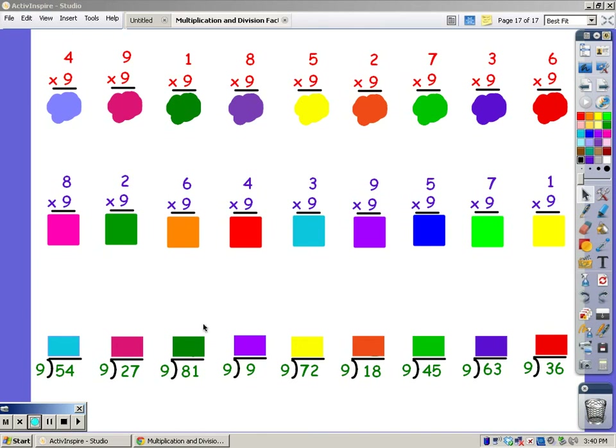Now we're going to practice our 9 song. When you do the multiplication facts, remember you sing the song of the bottom number for the number of fingers at the top, and whatever you sing is your answer.